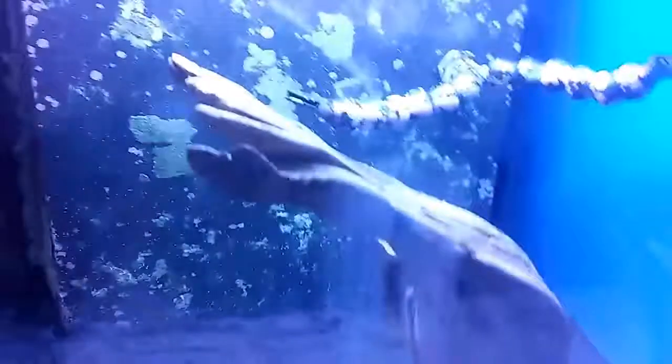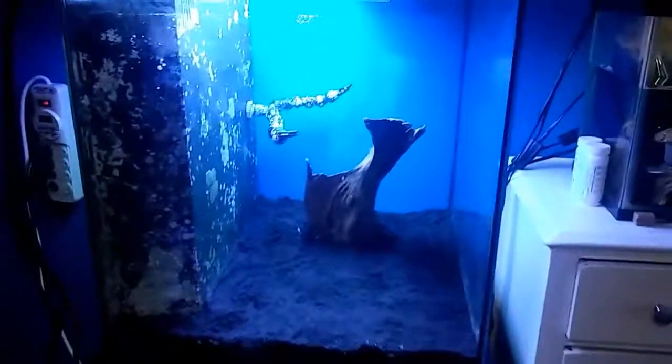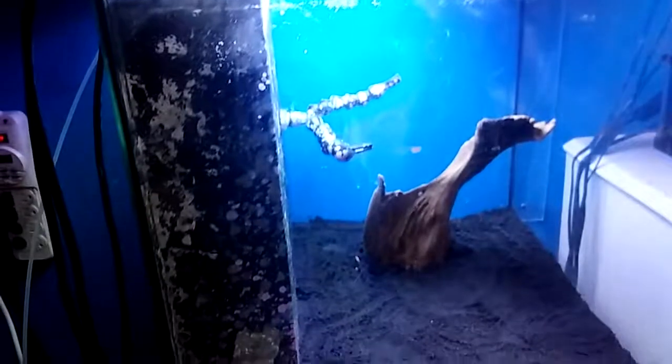I've got the bio media in. Everything is hooked up and ready to be plugged in. I've got some dips as well as some caves in there.